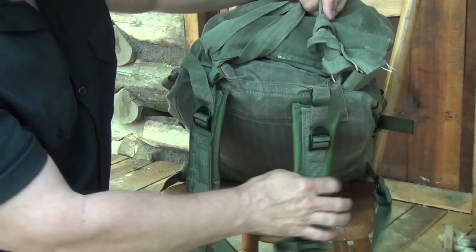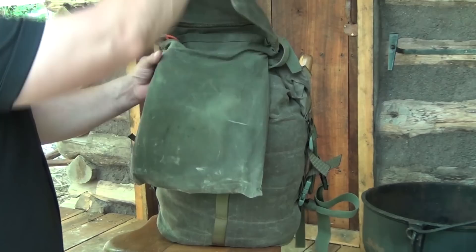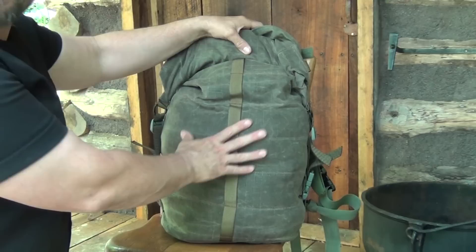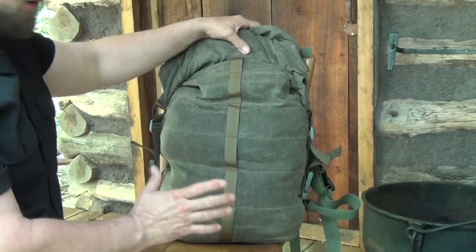This is designed as a two-part system. It has the haversack, which is one part, and then the actual rucksack itself. This is waterproof canvas, so it's not going to leak on you. You're going to be comfortable carrying this out in the woods in any kind of inclement weather — spring, summer, fall, winter, whatever. It doesn't matter.